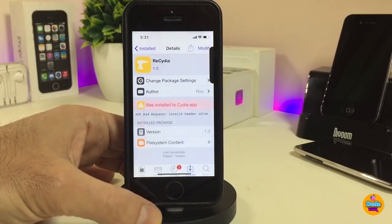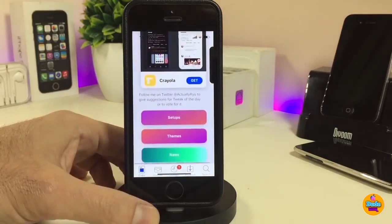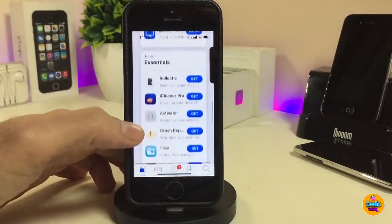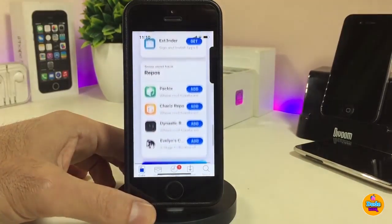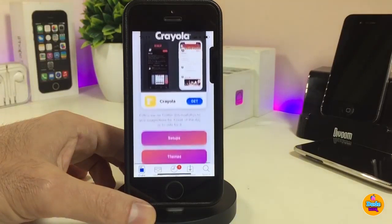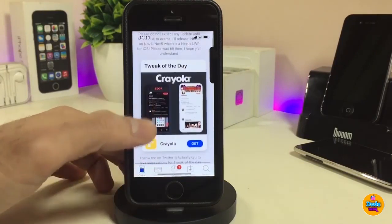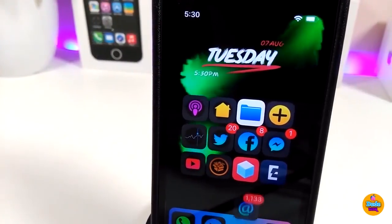Next is ReCydia. Once you download this tweak, it will completely make your Cydia homepage look different — most things on the Cydia homepage look different from the normal stock Cydia. The tweak doesn't have anything to configure; once downloaded it makes everything different on your Cydia homepage. If you're looking to change the home page of your Cydia application, go ahead and download ReCydia.